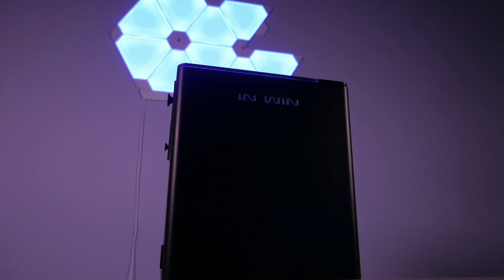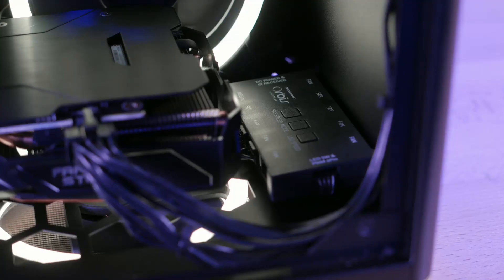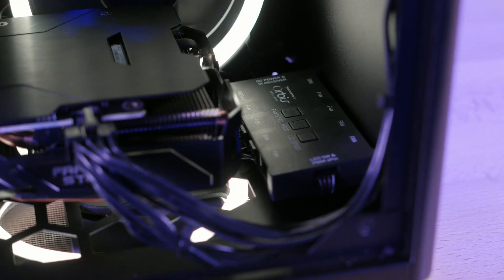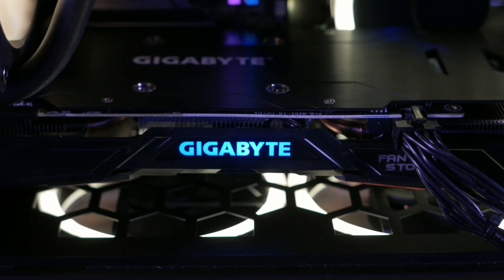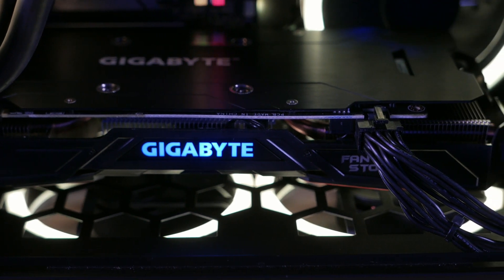I would also like to take some time to tell you guys that if you want to have a custom PC built, don't forget to hit us up. We can discuss what you would want your build to look like, your budget, what you want to have in your build, and we might feature it in another video.